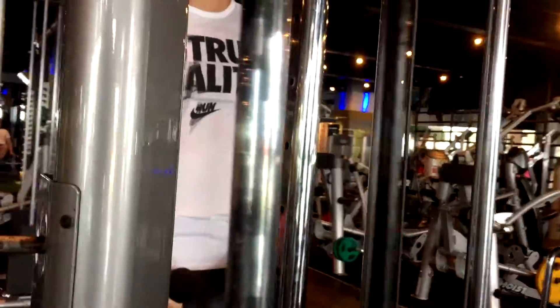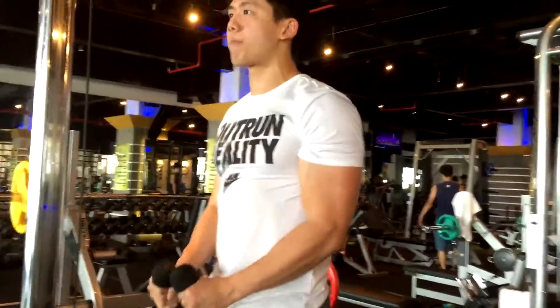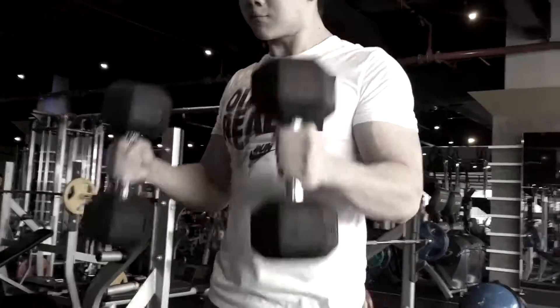Hey guys, welcome back to JC Fitness. I'm Jeremiah from Malaysia. Today I'll be showing you guys how to do the standing cable hammer curls. This is a great variation to the classic dumbbell hammer curls, and this is a really good exercise to hit not just your biceps but also part of your forearms.